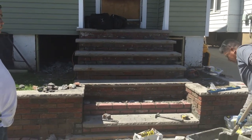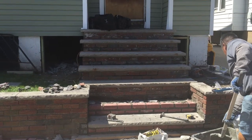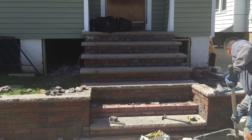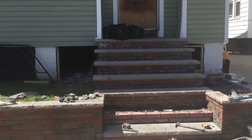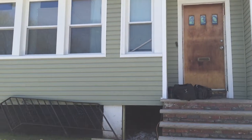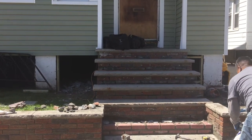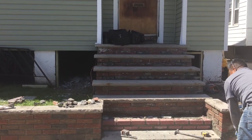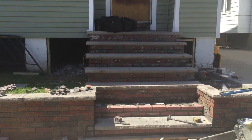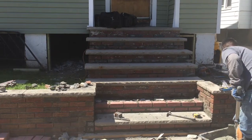Here we are repairing the front steps. As you can see, it's a brick stairway with limestone. As we were installing the siding, roofing, and windows, the front step also needed repair. To save the homeowner money, instead of removing the entire steps, what we're going to do is strengthen the steps with cement.